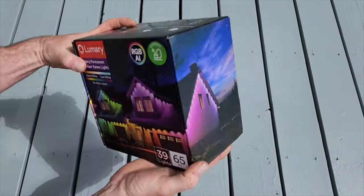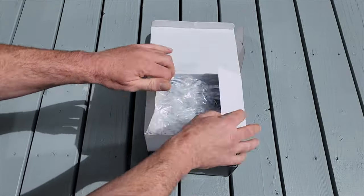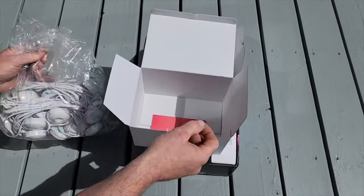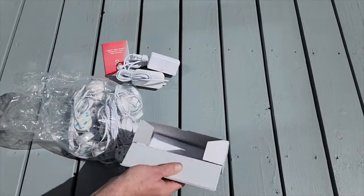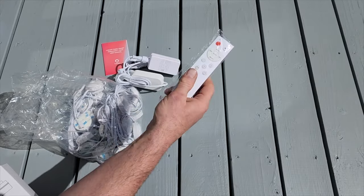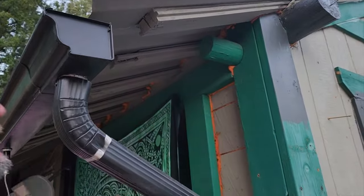Opening up the box, nothing too crazy inside here. In the first box we're going to have the lights themselves — a 65-foot strand with 39 individually controllable LED lights. Underneath that you're going to have your manual, and in the other box you have your power supply and your physical remote control. These can also be controlled by Google Home, Alexa, or the Lumary phone app, which is what I use the most often. It also comes with some cable management clips.